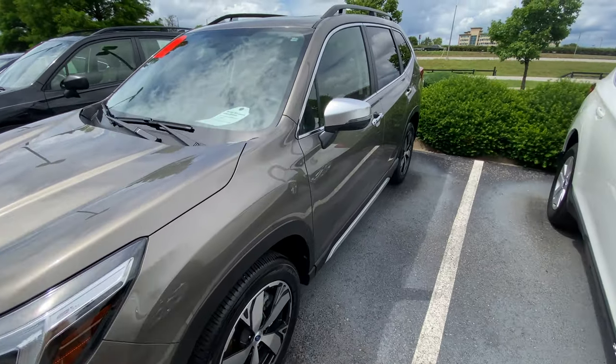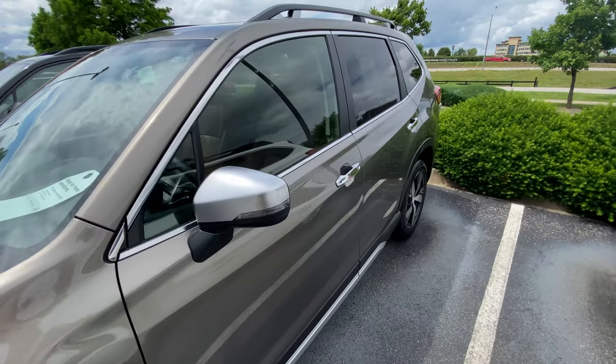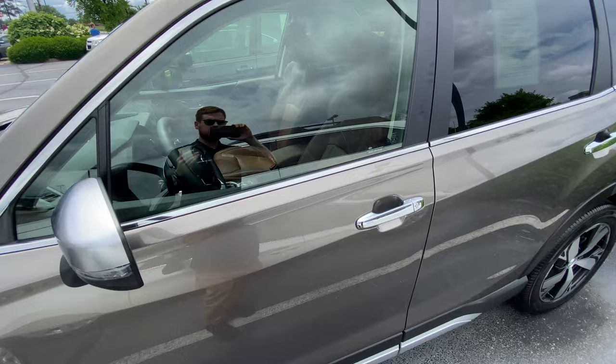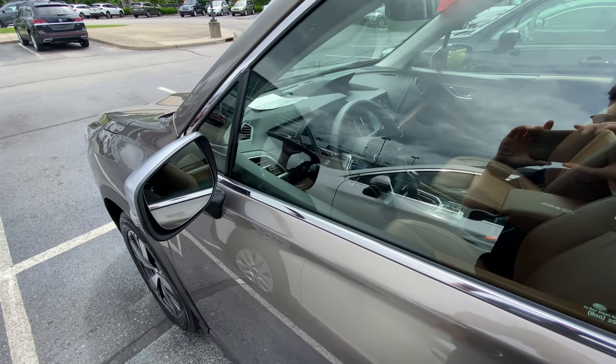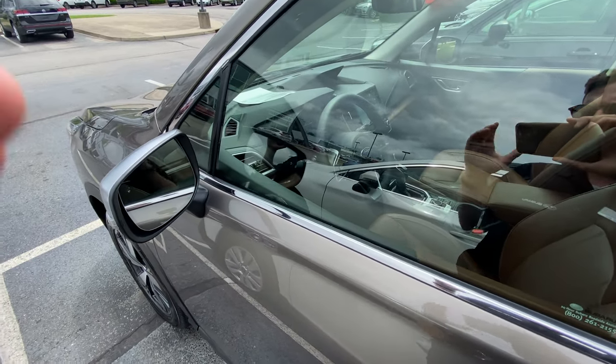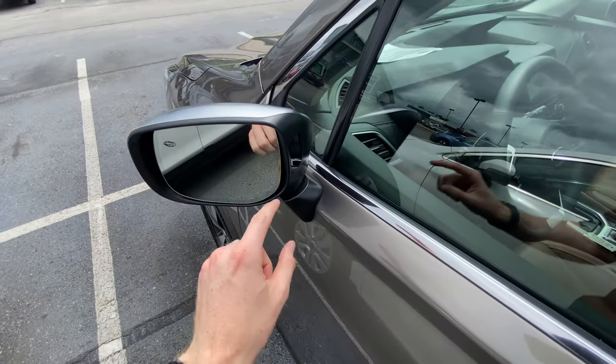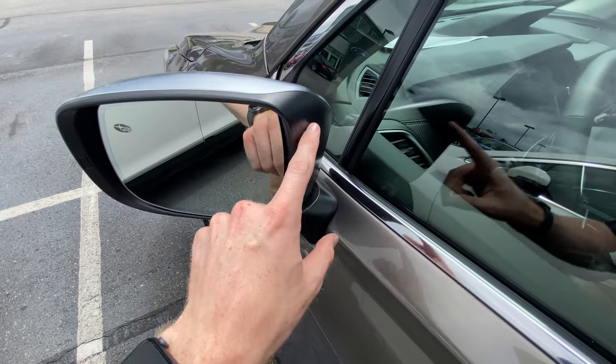Not every Subaru is going to have blind spot monitoring — it's typically only offered on the premium trim and up across all models. So whether you have a Forester or an Outback, it's only offered on certain trim levels. This one is the Forester, and the quickest way you can tell is by folding the mirror in and looking for this little black screen.